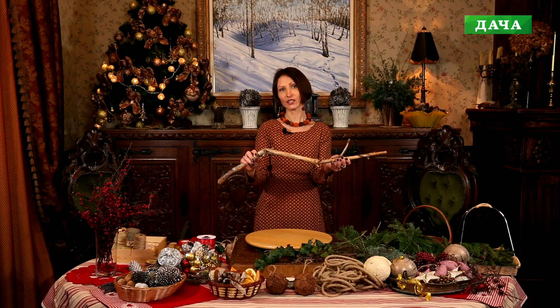Гуляя в лесу, я нашла вот такую вот палку. Она у меня долго лежала, я не могла придумать, что же можно сделать из неё красивое и декоративное. Но вот наступили новогодние праздники, и нам нужны очень быстрые и эффективные поделки. Эта палка вдохновила меня на идею сделать гирлянду. Её можно будет подвесить куда-нибудь к люстре, либо разместить на однотонной стене — она будет красиво смотреться в интерьере.